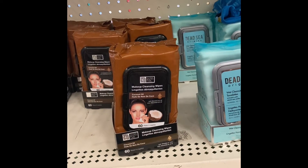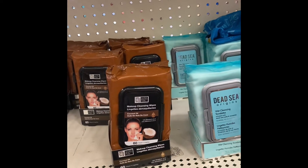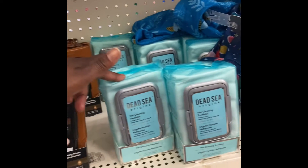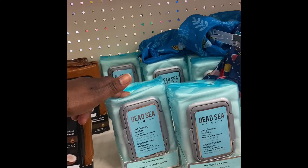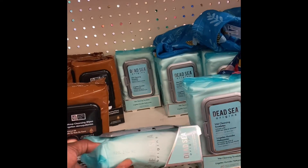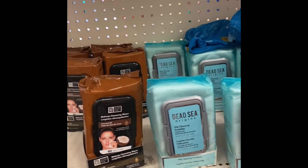Global Beauty Care has facial wipes for makeup — you get 16 in a pack. This is coconut oil, that's the lock seal. And then we have the Dead Sea, which is for normal to older skin — you get 60 in the pack. You also have the lock. You cannot beat 60 in a pack.